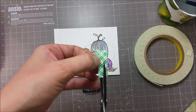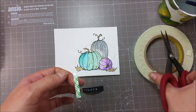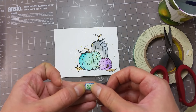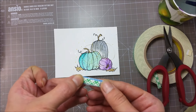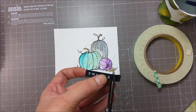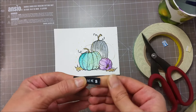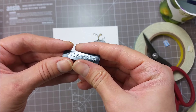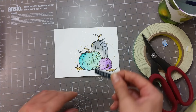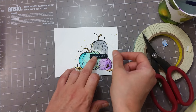I recently got the Thimholz scissors and I have to say that I really, really love them — they cut so beautifully. I am going to trim the label, and you can see the embossed effect that the label maker makes. I am going to place this on top of my pumpkins.